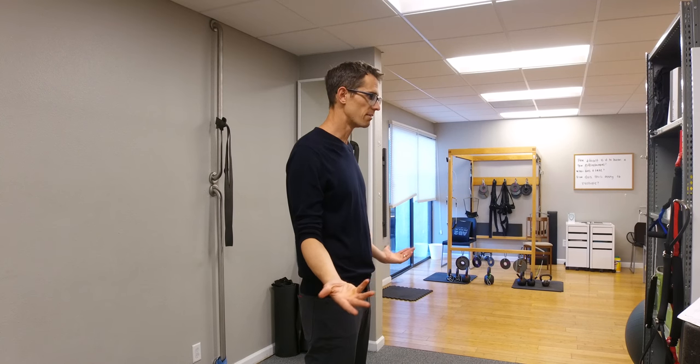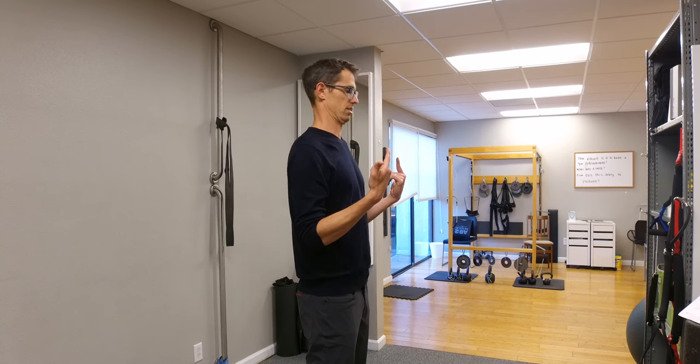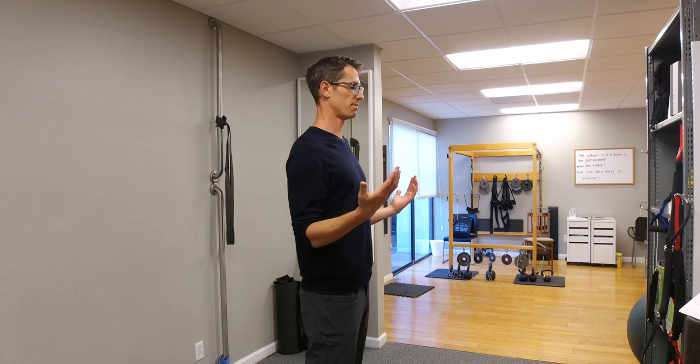One of the most common distortions in the world, especially in Western modern technology countries, is forward head posture — anterior cervical translation, anterior head translation like this. So a mirror image exercise for that would be the opposite: head retraction, posterior head translation, just like that. Very simple.